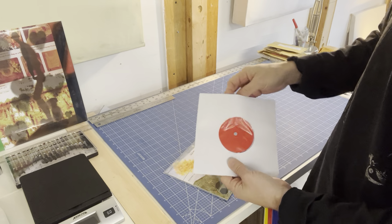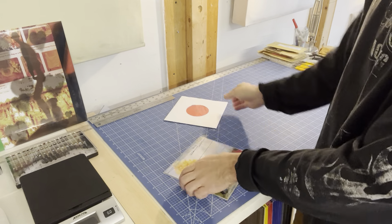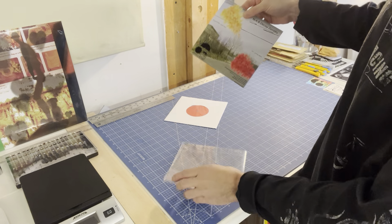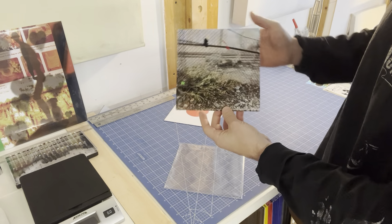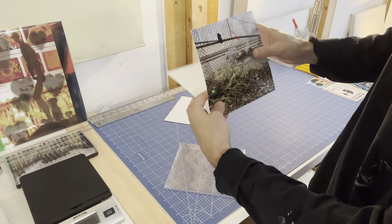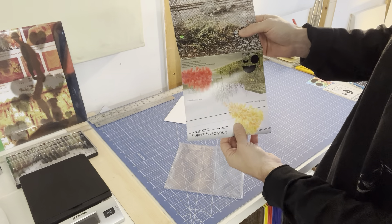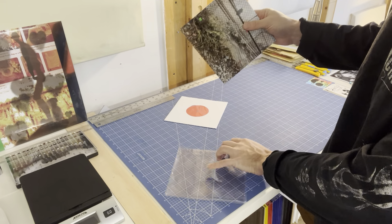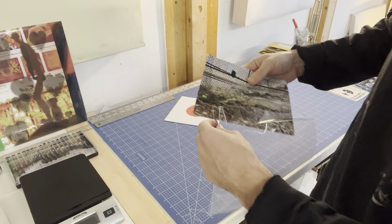The record goes in the inner sleeve, and this is not the same as a glued jacket. This is just a 14 by 7 inch piece of paper that is folded and goes in the poly bag with the record in its inner sleeve.